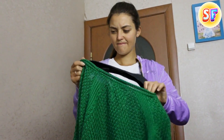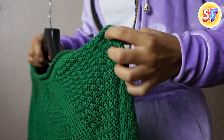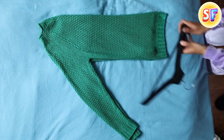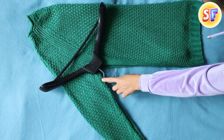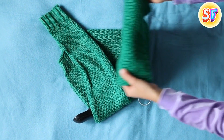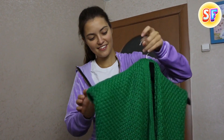Everyone knows how to hang a sweater, right? Well, there's a better way that helps avoid the shoulder pimples that arise when the hanger doesn't fit your clothes perfectly. Put your sweater flat on your bed and fold it in half. Then place the hanger on the sweater on a diagonal. Remember that the hanger hook should be under the arm. Now grab the arms and fold them across the hanger, and then hold the body of the sweater and fold it across in the same manner. Congratulations! Now you know the perfect way to hang your sweater.